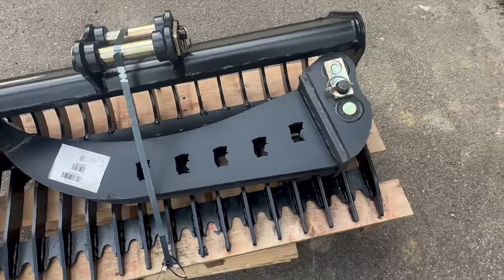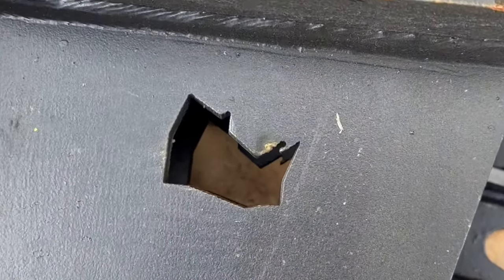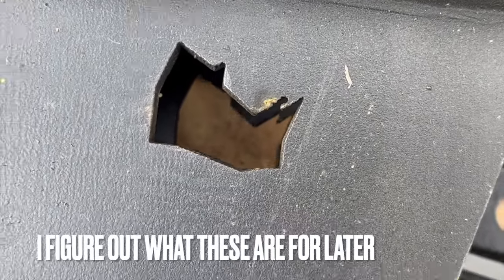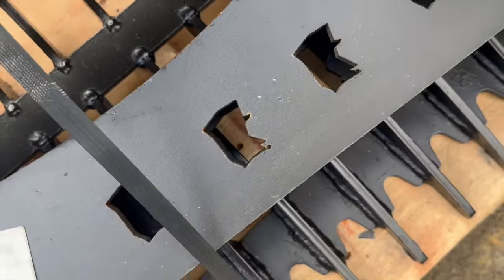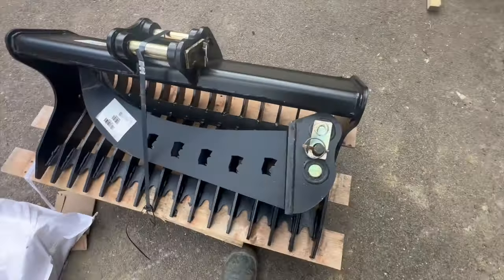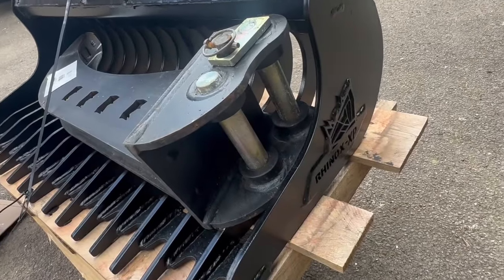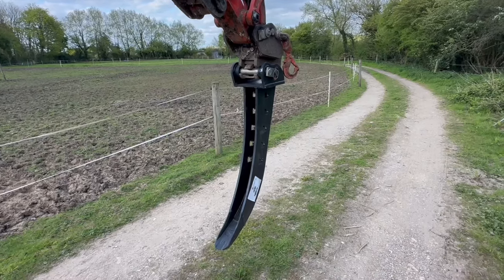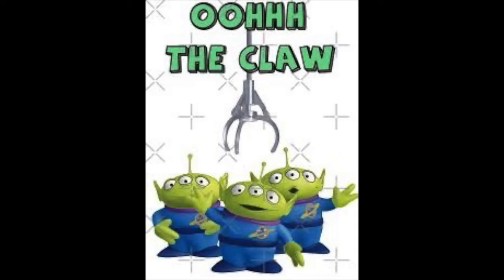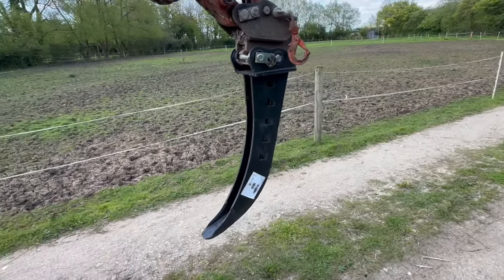So we've got the Rhinox Deep Dig Bucket here, which is actually pretty cool. They've plasma cut or laser cut the Rhino logo into it — that's quite clever. We've got our quick hitch connectors here as usual, as we might expect to see. It can only be described as the claw — it's literally just been ripped off of Godzilla's finger. Look at the size of it, it's absolutely brutal.